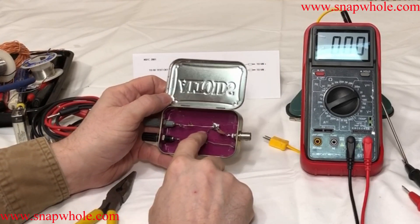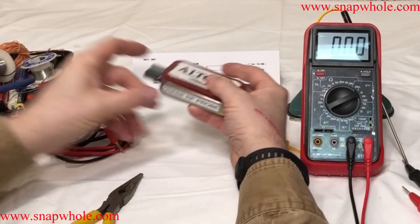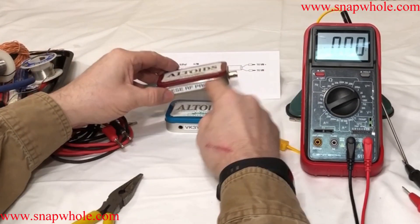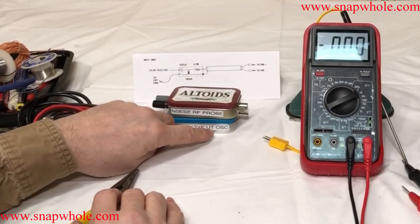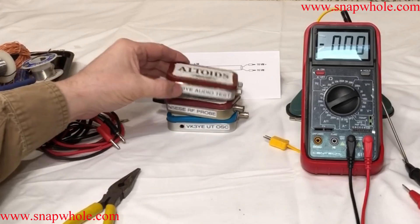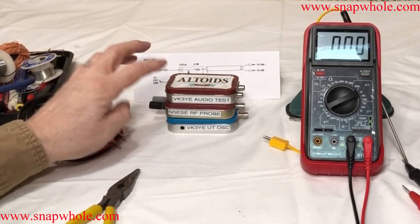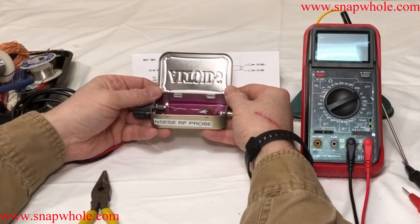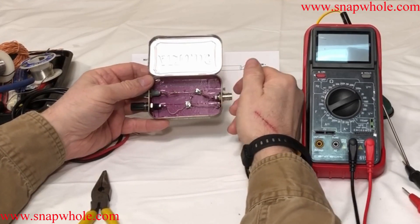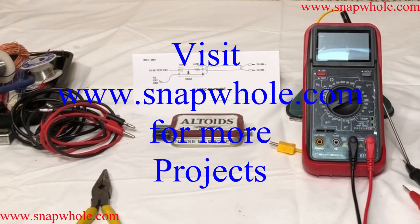One resistor, one capacitor, one diode, and the connectors out each end. Slowly building up a set of test equipment. I've got my N5ESE RF probe, my VK3YE utility oscillator, and a VK3YE audio test that just puts out a tone — I have a video on building that also. N5ESE RF probe inside of an Altoids tin — very simple, modular. If you like the videos, please subscribe to my channel. Thanks for watching.